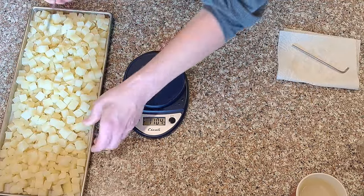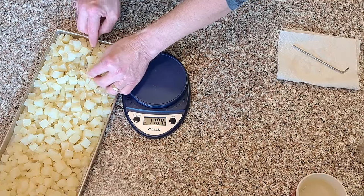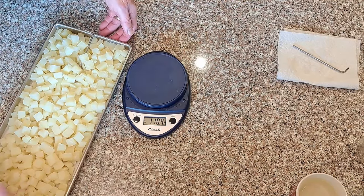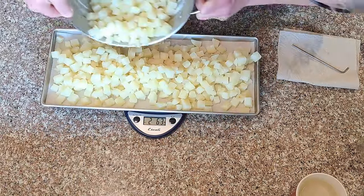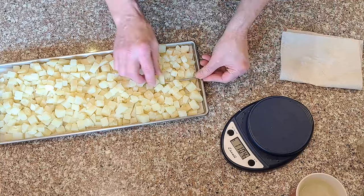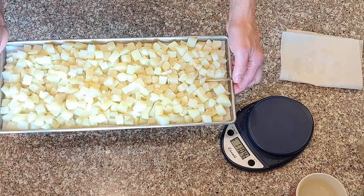I'm going to get one of these stainless steel pieces in there, just between some pieces - it's not going to actually be in a potato but it'll be better than not having it. Those go in the freezer for pre-freezing and then we'll get them in the freeze dryer later.